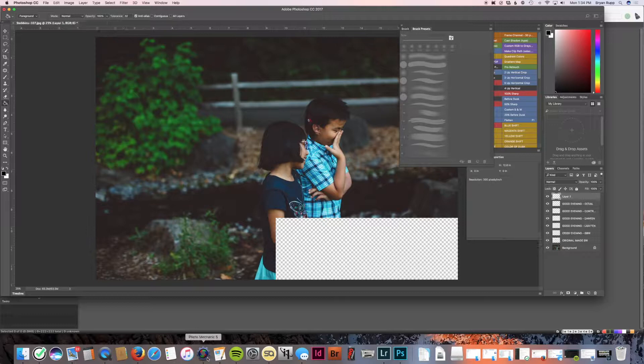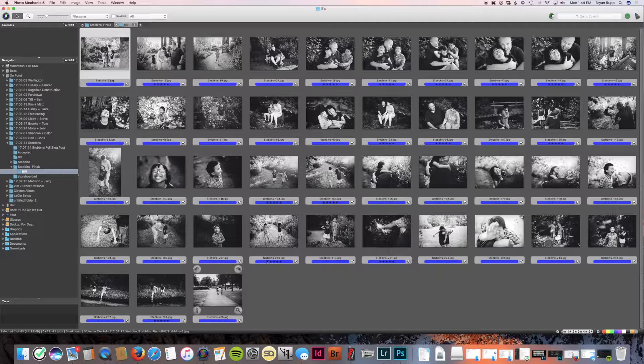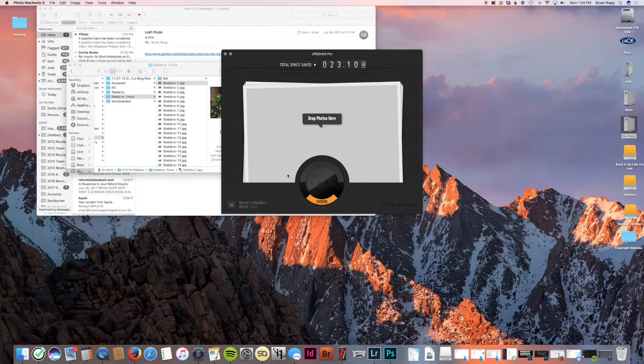It's so nice to have Photoshop doing these things while I'm doing other tasks — super efficient. I want the quality of the black and white in Photoshop but don't want to manually open each one. Photoshop's done now. I'm going back in Photo Mechanic, going into the black and white folder, and dragging these back into the finals folder. Now I've got all of the photos in the finals folder. I'm going to delete the black and white folder since I don't need it.